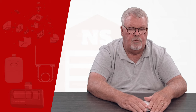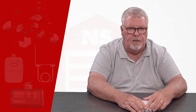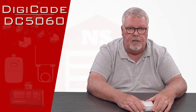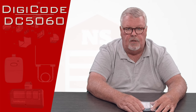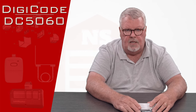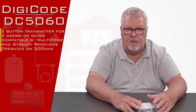Hi, I'm Mark from NorthShoreCommercialDoor.com. Today we're going to do a product introduction. This is a replacement transmitter made by Digi-Code. Digi-Code is one of our old line suppliers. They make the Digi-Code line of transmitters, which is a replacement for the Lanier Multicode family. The part number of the transmitter we're going to talk about today is the DC5060. It runs on 300 MHz on the Multicode encryption.